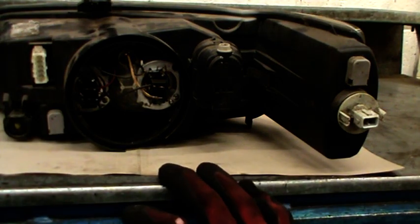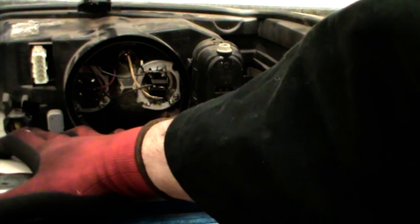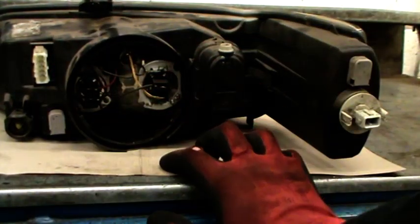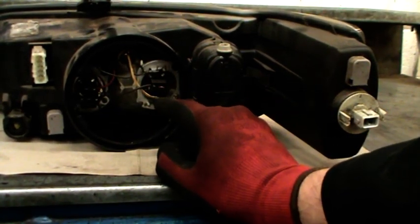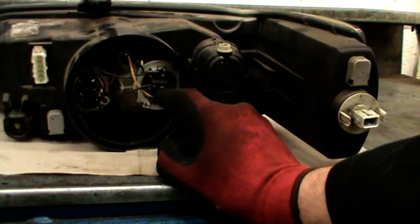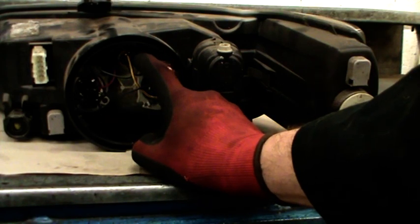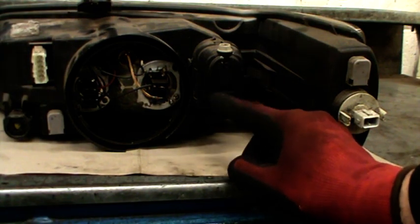Starting from the back, I'll show you the various features of the headlight. Here we've got one of the adjusters which we'll be using to set the beam alignment - this is the left and right adjuster. This is the main connector block which supplies the power into the headlight assembly. We've got the headlight bulb assembly here - in this case we've got two separate bulbs, both H7s, both 55 watt, 12 volt bulbs. This one is the dip beam, this one is the main beam. At the top here we've got the sidelight bulb, which is a 5 watt bulb.